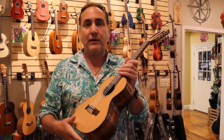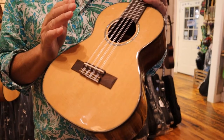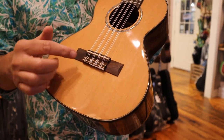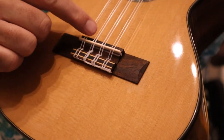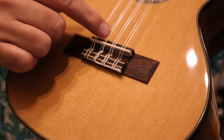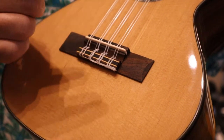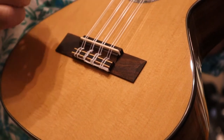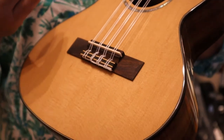I'd love to share with you what goes into this instrument. Starting off, it is a solid cedar top, and as you can see there are 8 strings. You have a regular re-entrant G, a wound low G, a high or re-entrant C with a standard C which is the lower octave, double E, and double A. That's what gives you that full chorus-like tone that you're hearing.